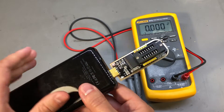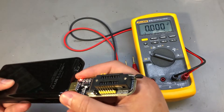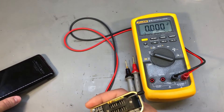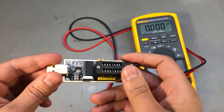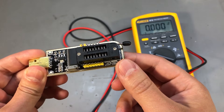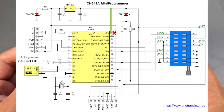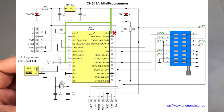Connecting a 3.3V rated part for programming might result in damaging that part. You might have a chip that will tolerate it, but in general that's bad practice. So we're going to fix it by cutting the 5V line going into CH341 pin 28 and supplying it with 3.3V from the onboard regulator instead. The datasheet also specifies that V3 pin 9 should be connected to VCC, so 3.3V in this case.